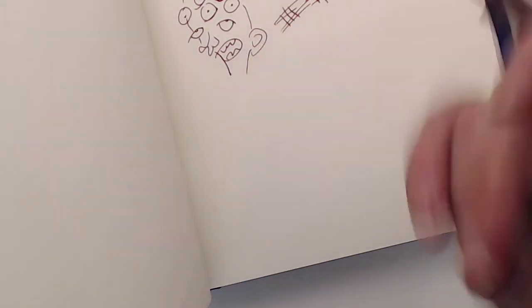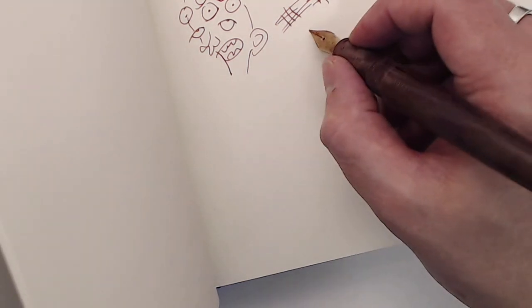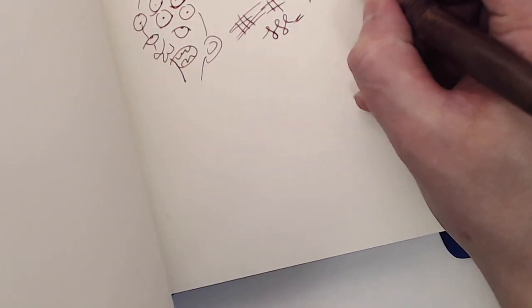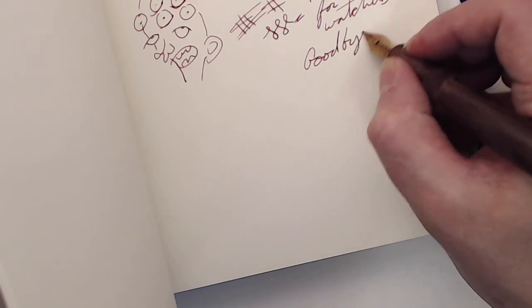So that's the writing example — decent pen, decent writer. If you like this video, feel free to hit the like button. You can subscribe; there are lots of videos and more coming. I'm trying to get a little bit better at bringing them out more regularly, but you know, busy life. Until the next time, thanks for watching. I'll see you later. Goodbye.